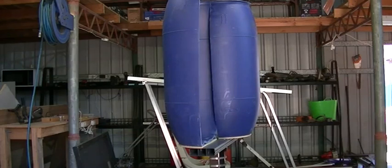Seeing as it's stinking hot, in the next project we're going to build ourselves an air conditioner on the cheap. See you then guys.